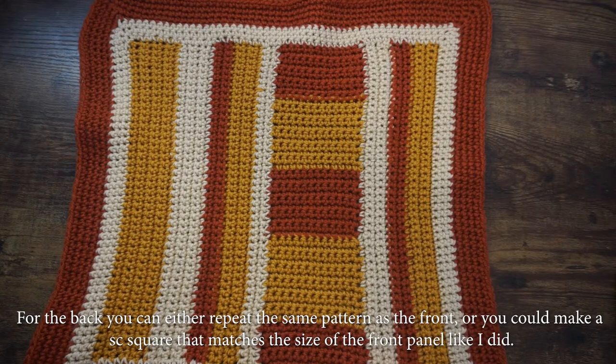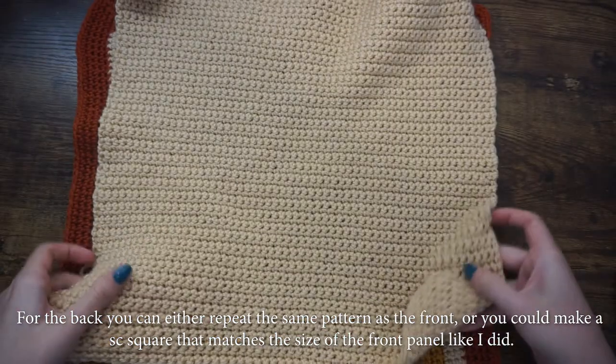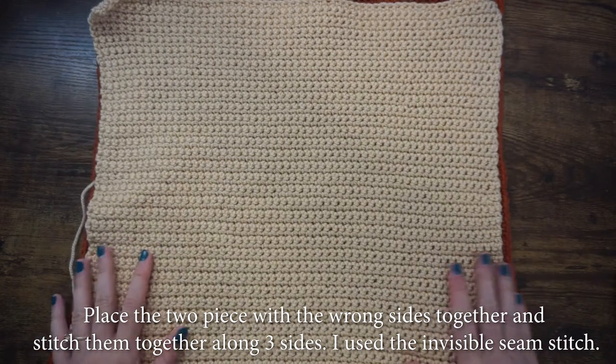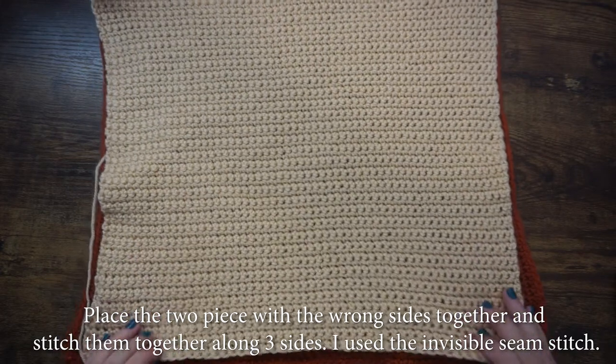For the back, you can either repeat the same pattern as you did for the front, or you could make a square made up of single crochets that matches the size of the front panel, like I did. Now we're going to join the front and back panels by placing the two pieces with the wrong sides together and stitching them together along three sides.